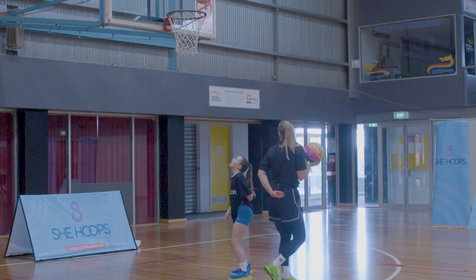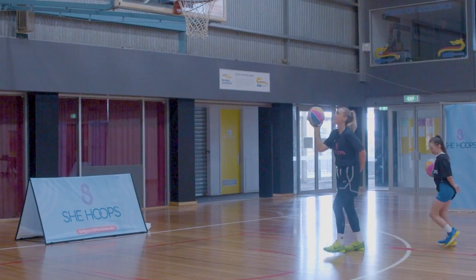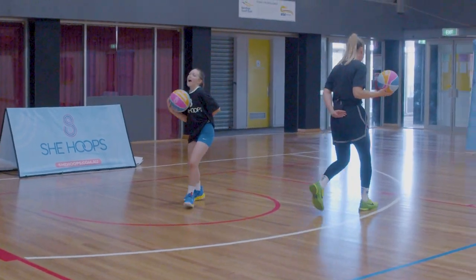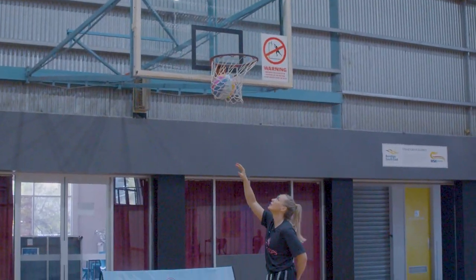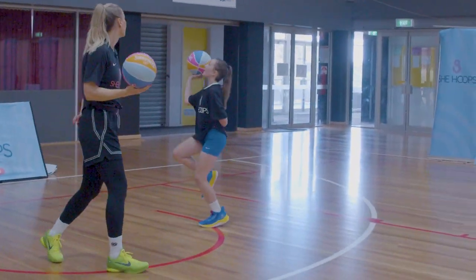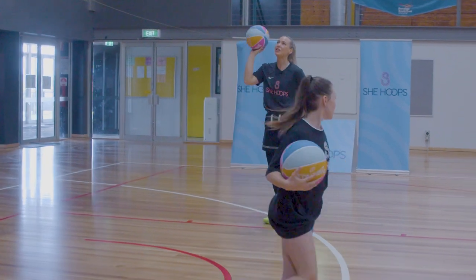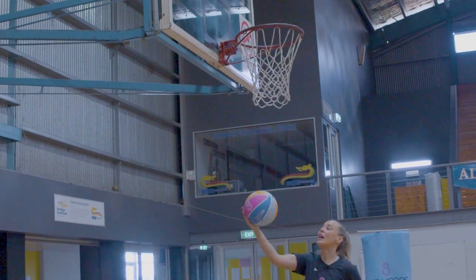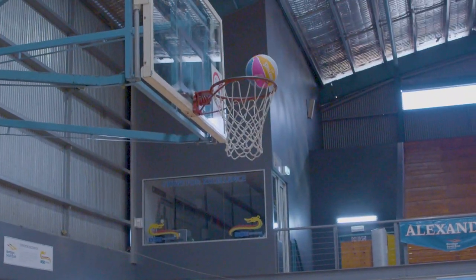Step with your right foot first — right, left, shoot. Remember when we're shooting a layup with our hand on top of the ball, we want to aim for our fingers in a nice gooseneck into the basket, aiming for the top square.